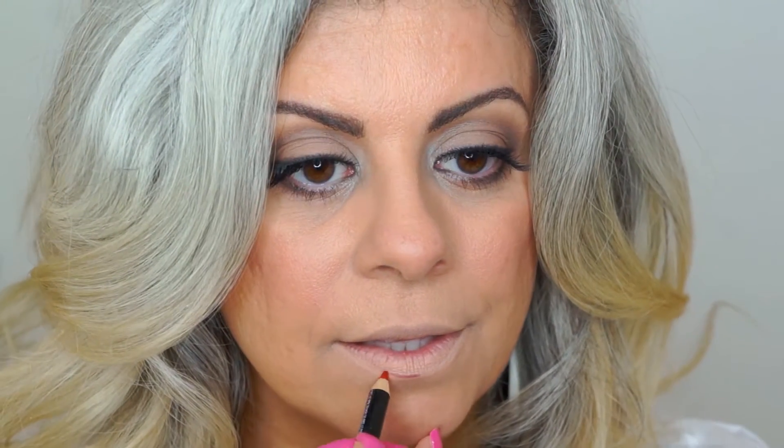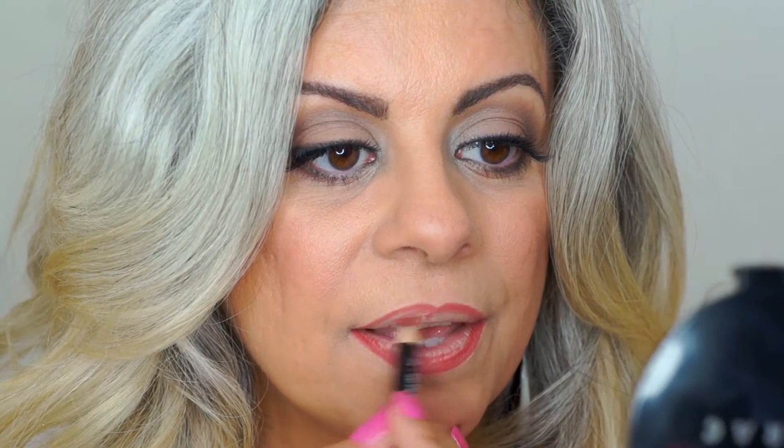Now you're ready for your lip liner. With this lip liner, outline your lips following your natural lip line. When you pick a lip liner, make sure it's a color that matches your lipstick. To make your lipstick last longer, apply the same lip liner all over your lips.